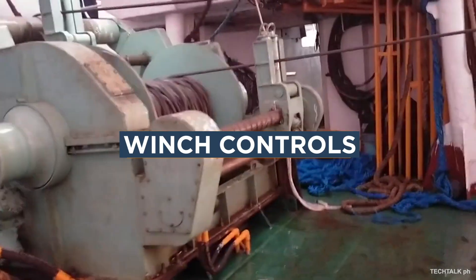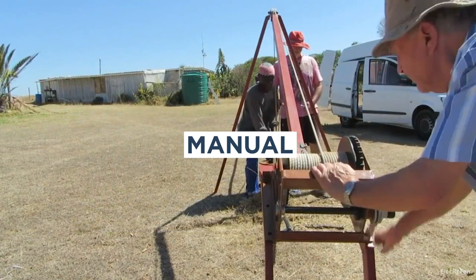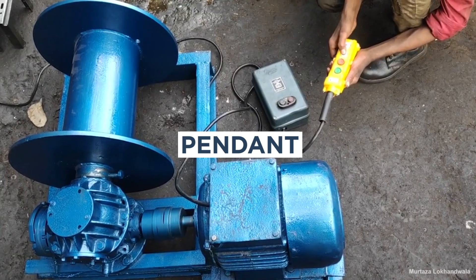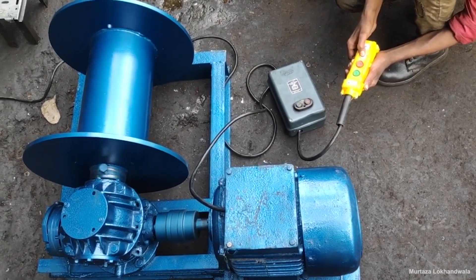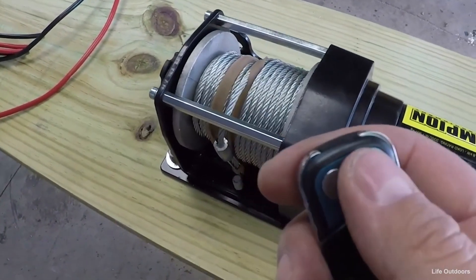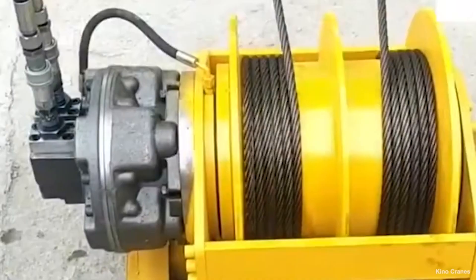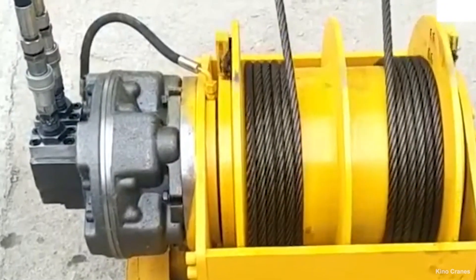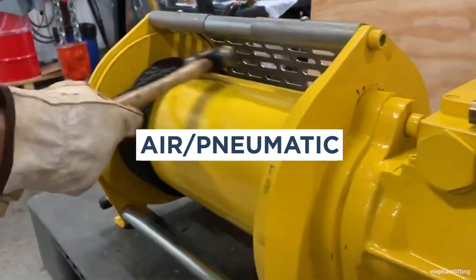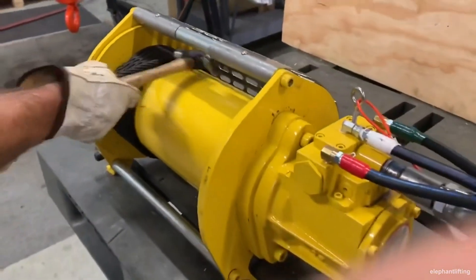Winches can be controlled in various ways, including manually—where controls are part of the winch itself—via a tethered pendant, by remote control, with hydraulics which provide constant line tension, or with an air/pneumatic control system.